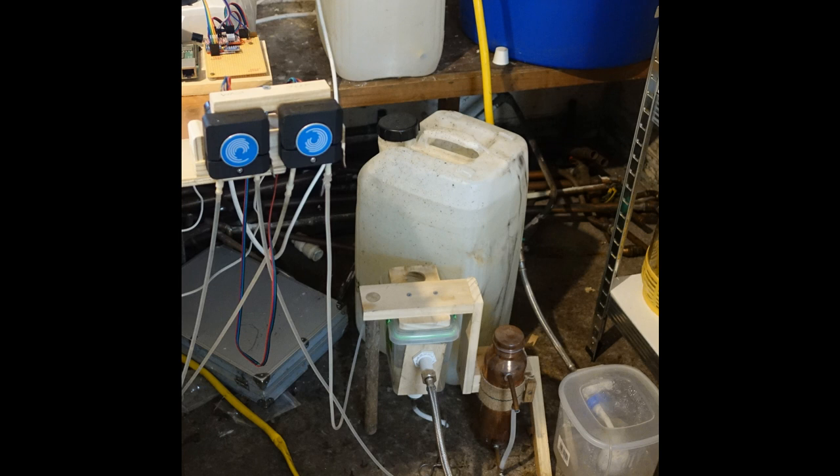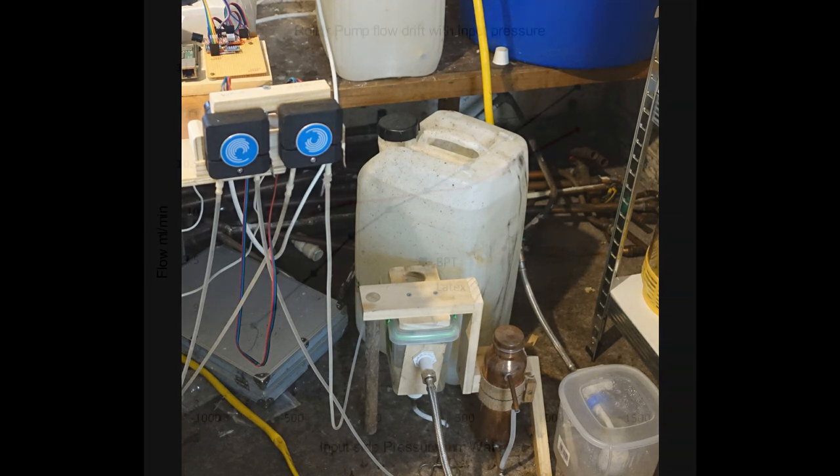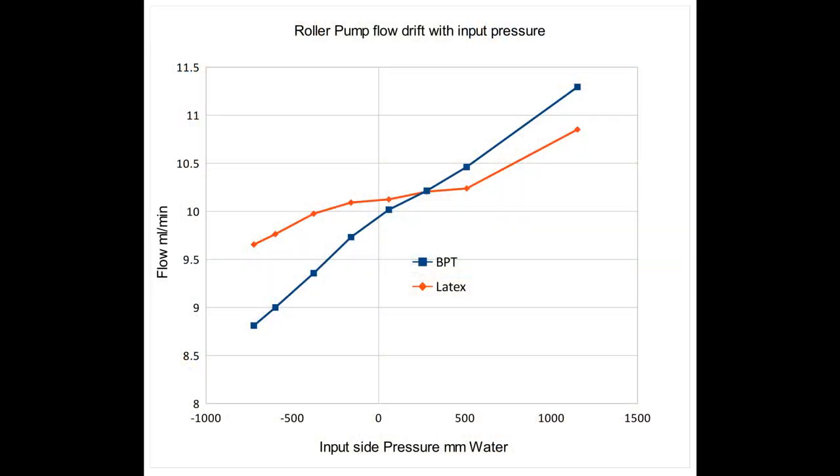The problem with roller pumps is that the rate at which they pump is dependent on the elastic properties of the rubber tube, and these are not constant. They vary as the tube fatigues, with temperature, and with the pressure on the inlet side of the pump. This graph shows measurements of the relationship between flow rate and inlet pressure at constant motor speed for two different materials: BPT rubber in blue and latex in red. You can see that the flow rate varies by around 10% per meter of water pressure change for BPT. Latex is better but does not last long enough for this application.